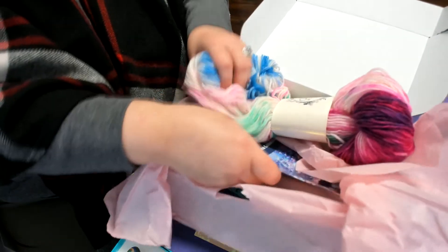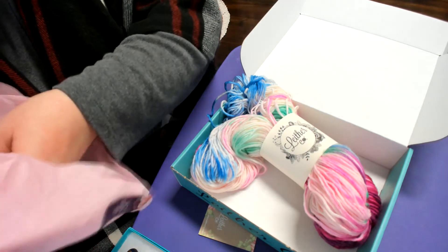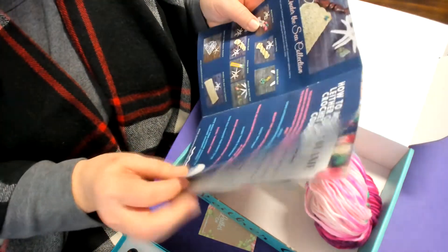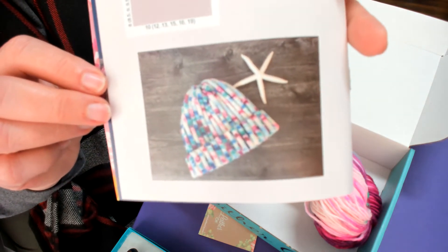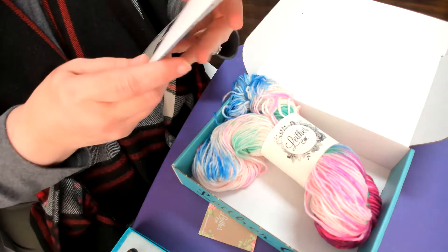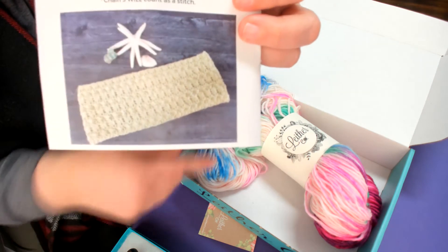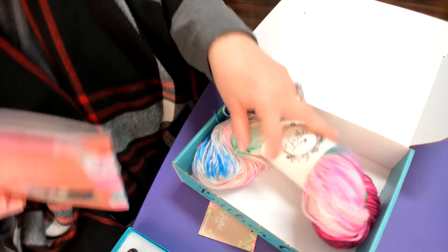And then there's this cute little book that comes in them. Let me go ahead and take that tissue paper out of the way. It's a cute little Lether Co Under the Sea collection book — that is really cute. I like that; it might be exactly the hat I make with mine too. And then she's got an Under the Sea cowl pattern. The pattern obviously is done with a different color yarn for the picture because it doesn't match, but that's all that was in that box.